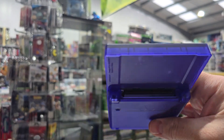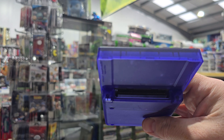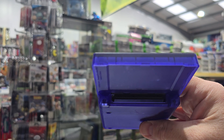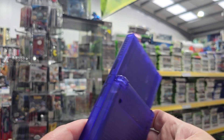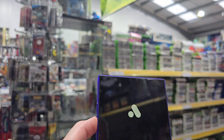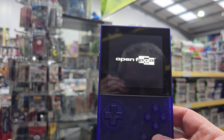As you can see there, it can take Game Boy cartridges natively. You can get adapters for Game Gear, Lynx, PC Engine, etc. We'll see how well this shows up on the camera.